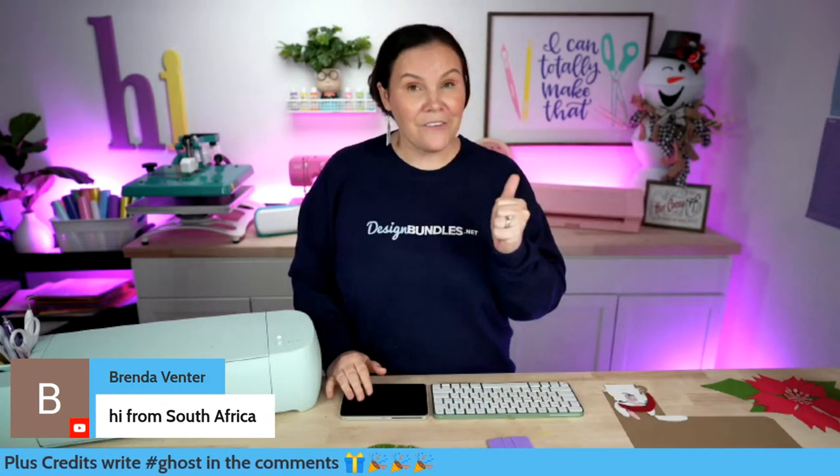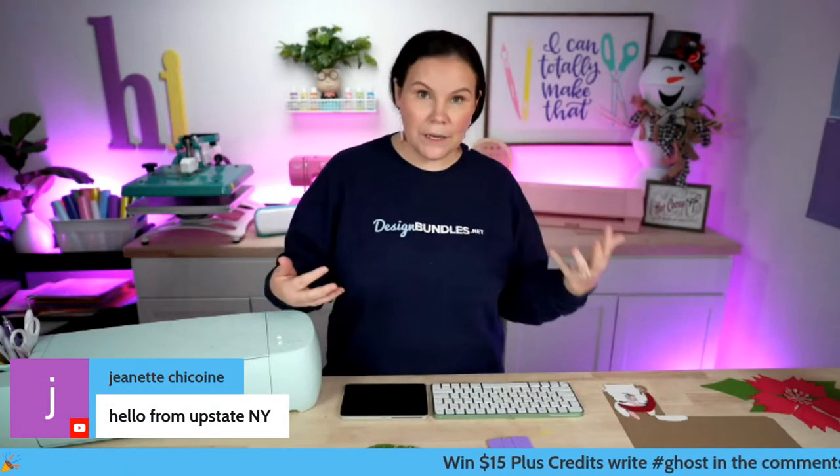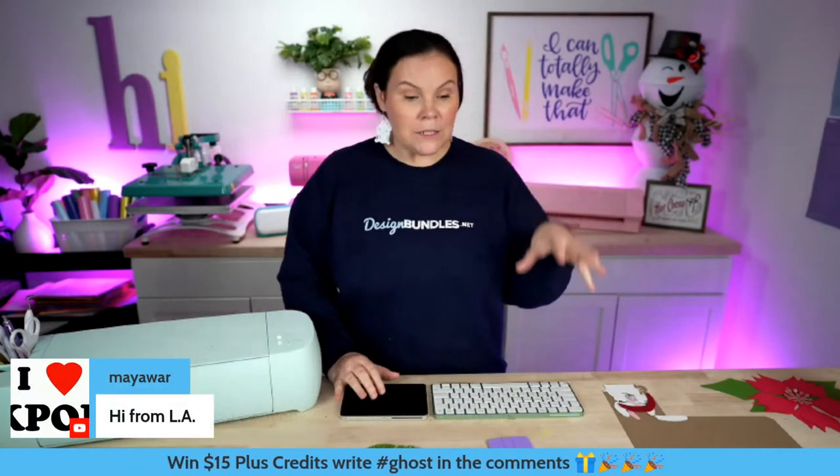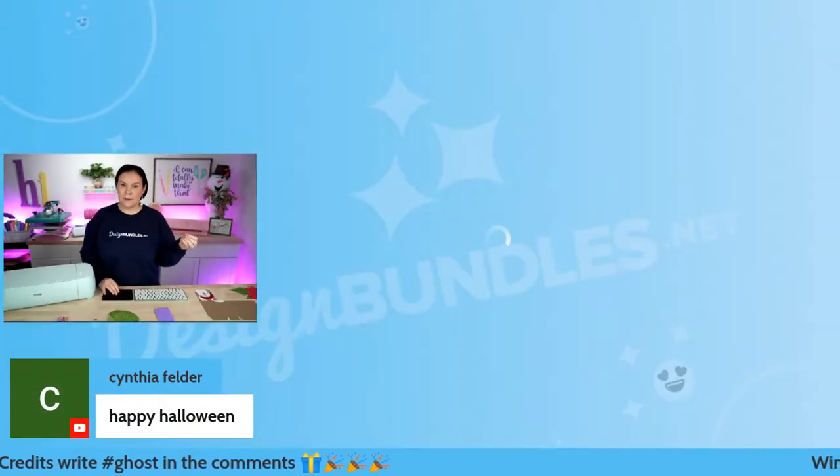Hello from South Africa — welcome in! We are starting an hour later today, so hopefully some of you who usually can't join us were able to. Let's go ahead and jump over to our bundle. I'm going to show you guys what's included in this one. You guys are going to love it.